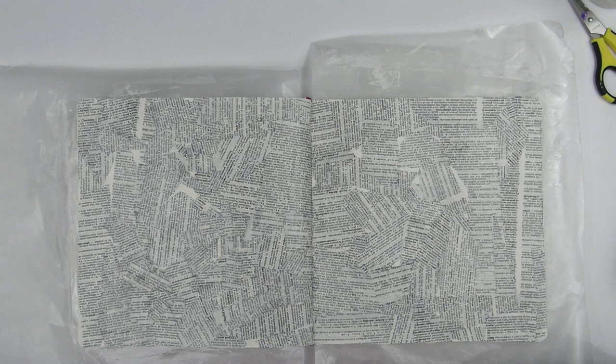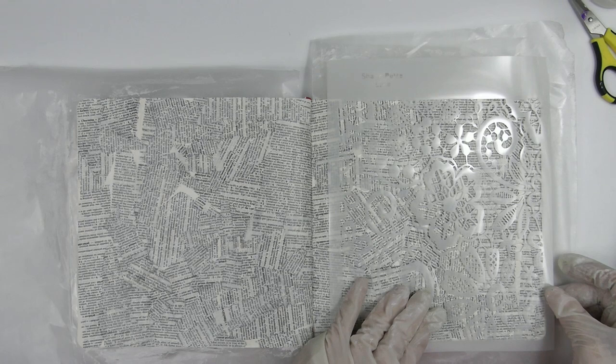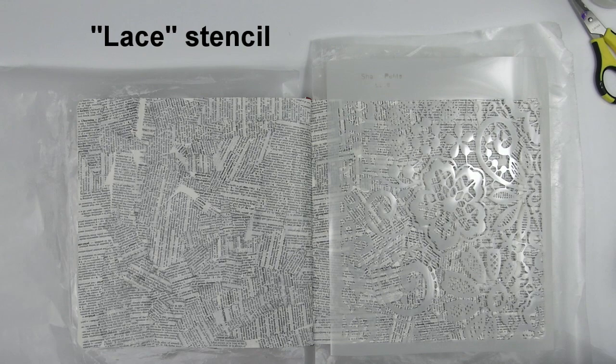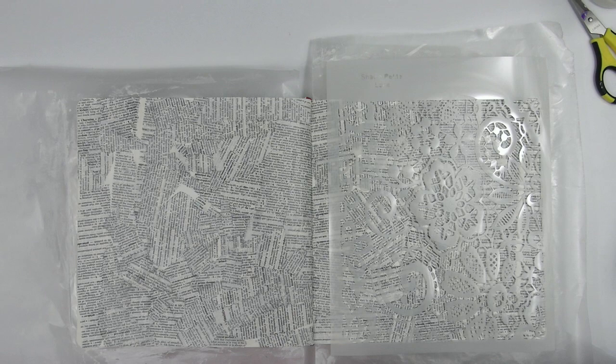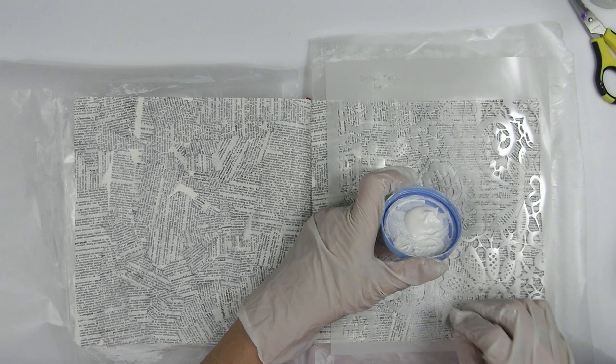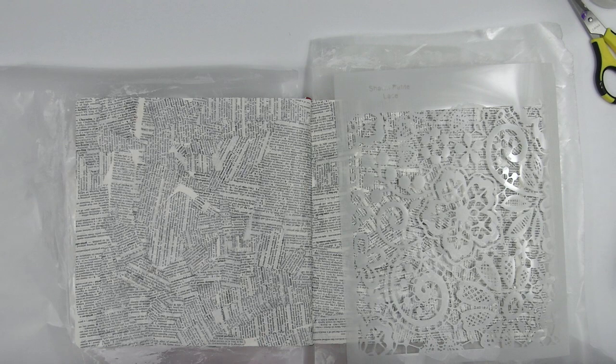I started by tearing pages from an old dictionary. I wanted this project to be light and bright, so I wanted my initial collage to have a white background as well. I wanted the words to be in all different directions, so I tore the pages into strips and adhered them with matte medium. I overdid it a little — I really didn't need that much collage paper. Looking back, I see how I was trying to control everything. I keep saying I want to develop more of an abstract style, but to do that I need to learn to go with the process and not be in control so much.